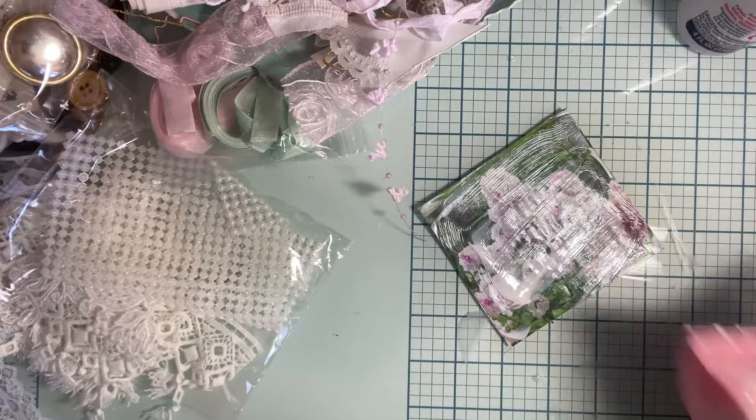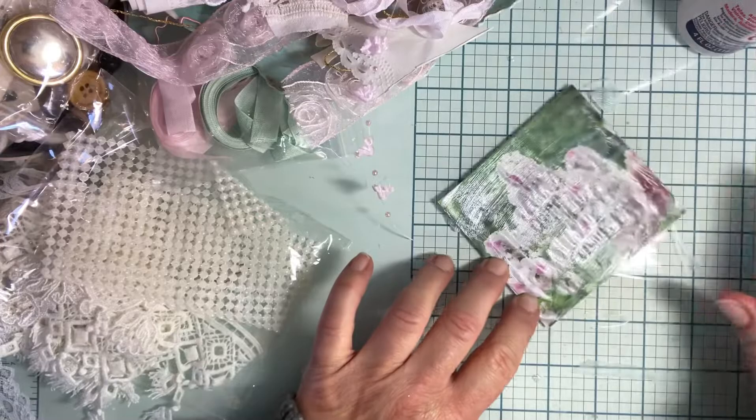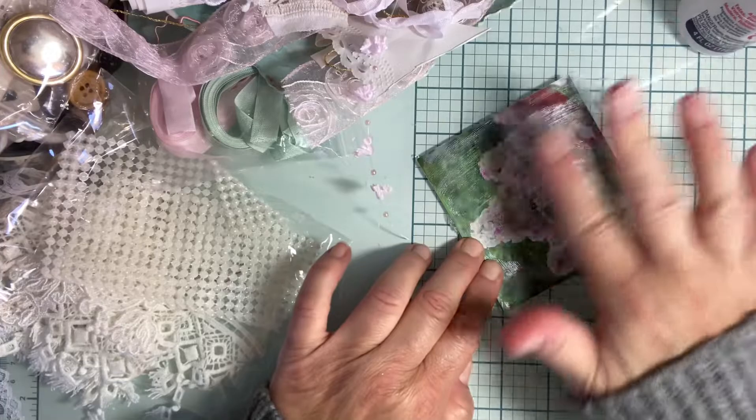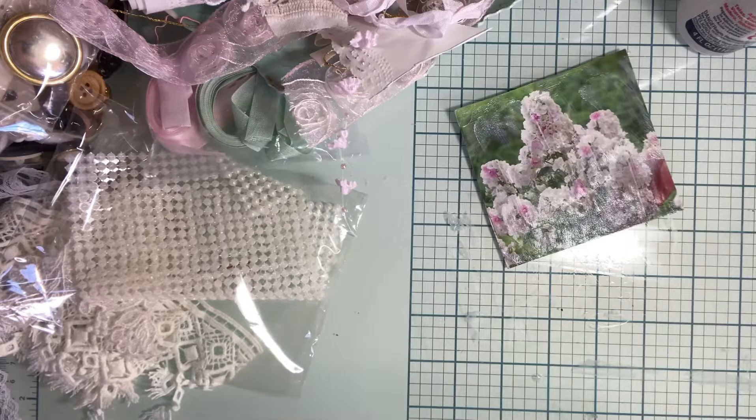So I'm going to wipe off some of that excess because I just want to take the shine down. The other thing I actually liked — it kind of made the paper, this backing is so heavy it might not do that. But the other images made it kind of like vintage old paper. Kind of wrinkly. And I like that. So as that is drying, I'm just going to set it aside and work on the other images that I have.